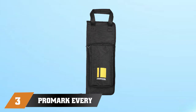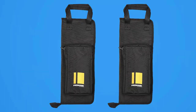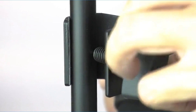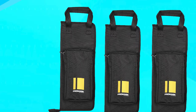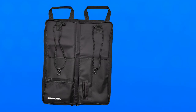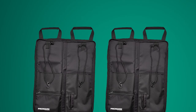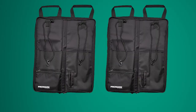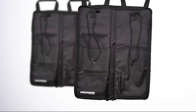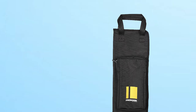At number 3, we have the PR Amark Everyday Stick Drumstick Bag. It is a versatile and durable bag designed to hold and protect a drummer's drumsticks. The bag features a rugged nylon exterior, which provides excellent protection against scratches, tears, and other types of damage during transport. The interior features a soft and plush lining, which helps to keep the drumsticks in place during transit. The bag has two compartments — a large one for drumsticks and a smaller one for accessories such as earplugs and tuning keys. The bag has a comfortable shoulder strap and a handle, making it easy to carry to gigs, rehearsals, and practice sessions. The PR Amark Everyday Stick Drumstick Bag is a top-quality accessory for drummers who need a convenient and reliable way to transport their drumsticks and accessories.